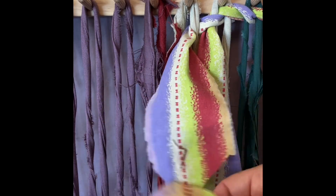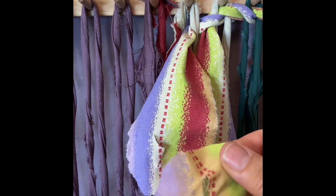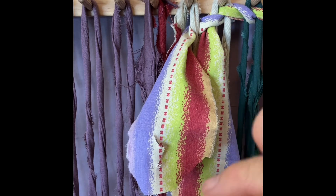With fabric that has a right side and a wrong side, right sides go together. Match up the buttonholes, and place the one weft on top of the other weft.